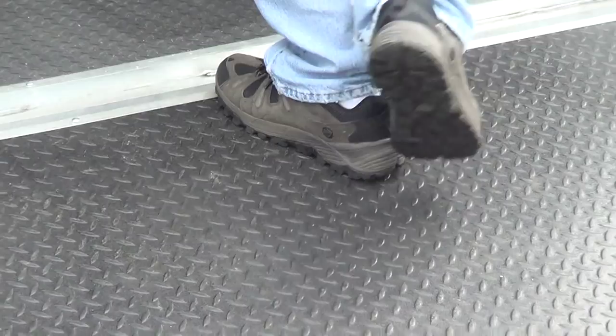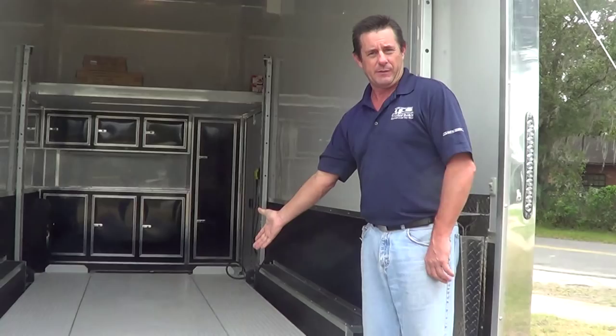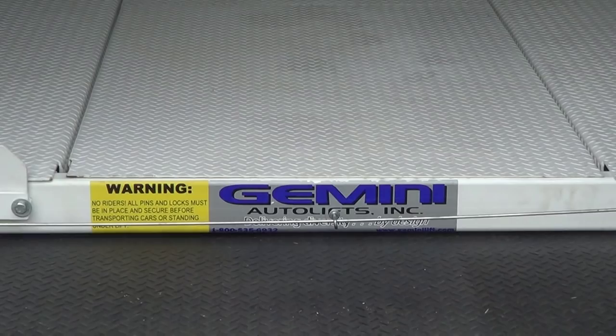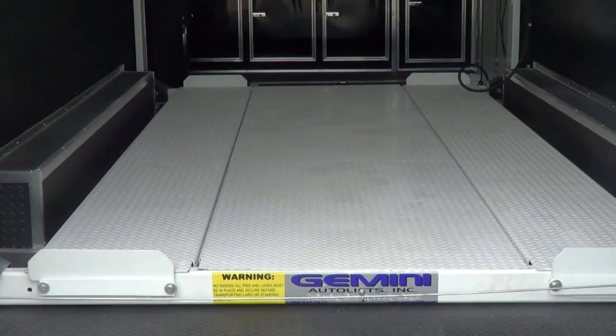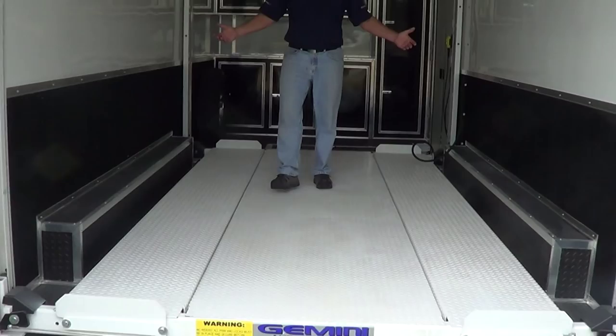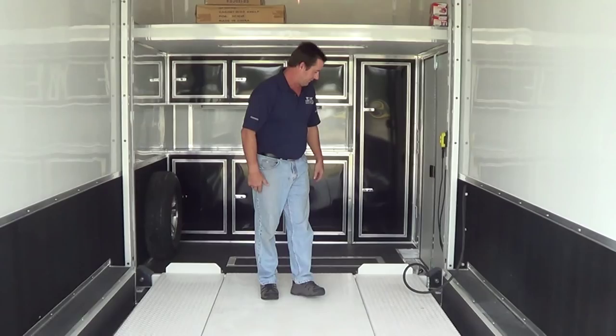We've got a 13-foot steel lift. This particular lift is made by Gemini — we'll either do a Gemini or a Stinger, either one — and we've done this with a full floor in the center. So you've got the ability to load a couple of motorcycles, a three-wheel trike, a Can-Am, or whatever on this lift. You've also got the ability to load a boat. Whatever you want to put on here, you can. The ramps go to the back, you drive up, raise the lift up — pretty simple. Once you've raised the lift up, you can drive the car up underneath.